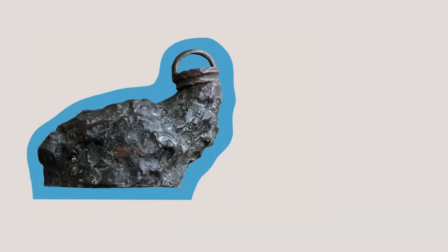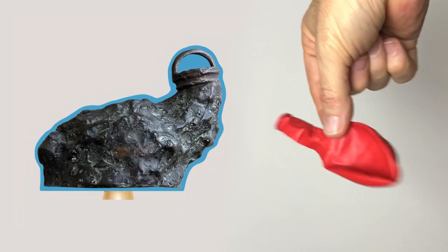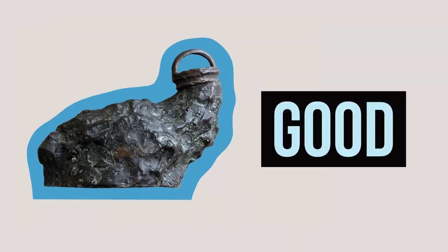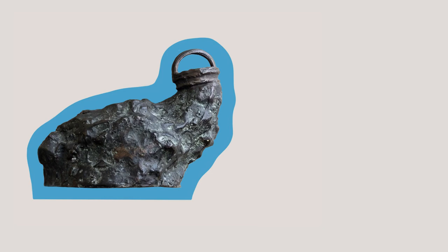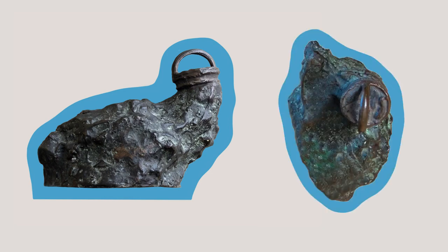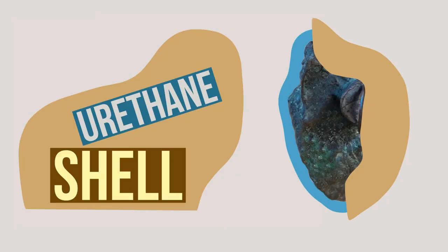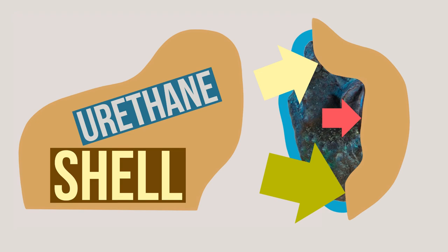We'll build the rubber blanket up in layers to about the right thickness. You don't want the rubber to be floppy like an empty balloon, but you also don't want it too thick or you're just wasting rubber. Once we have the rubber mold to our satisfaction, it's time to put the shell on. From the top view, you can see why we put all that effort into determining where the parting line was going to go. The parting line for the shell isn't going to be even — it's going to wander all over the place.